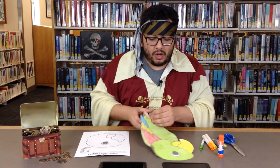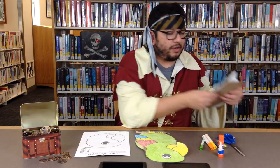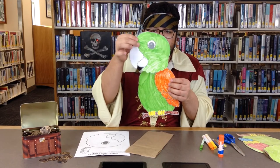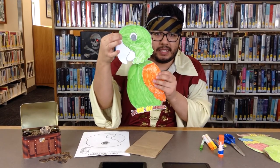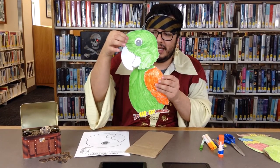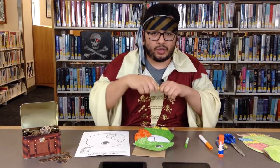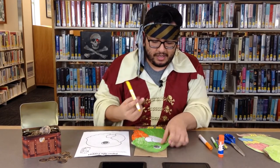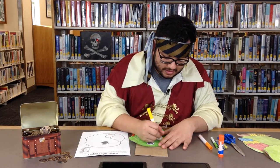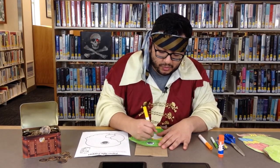So what you're going to do first is you're going to color in your parrot, and I have already done that. Here I have a parrot. What am I missing? Did I forget something? Oh, that's right. I forgot to color in my parrot's beak. Let's do that right now. So I'm going to grab a yellow marker and I'm going to color in my parrot. And remember, you can color it however you like. You can use whatever color you like.